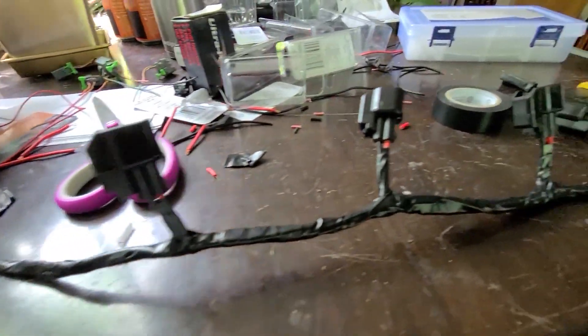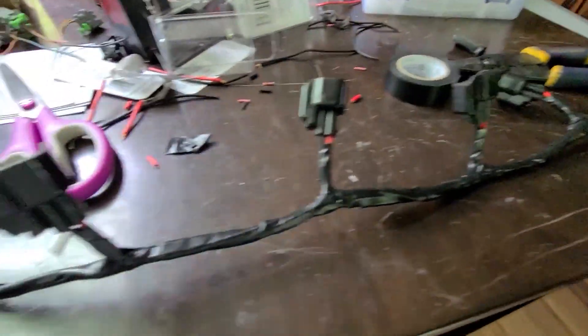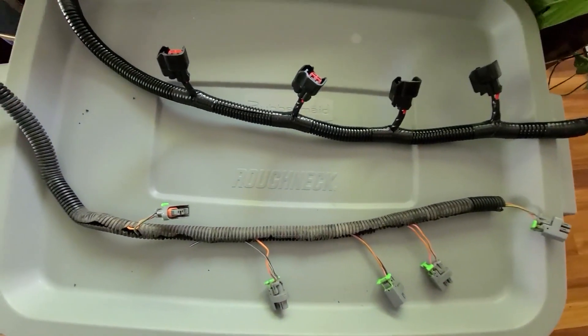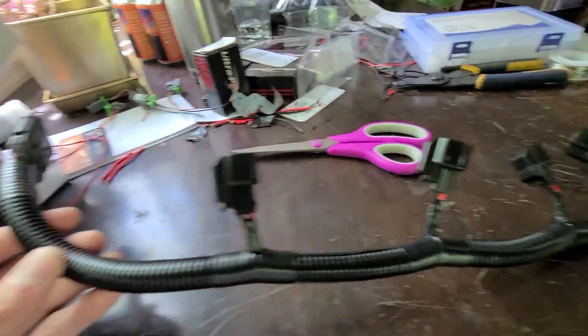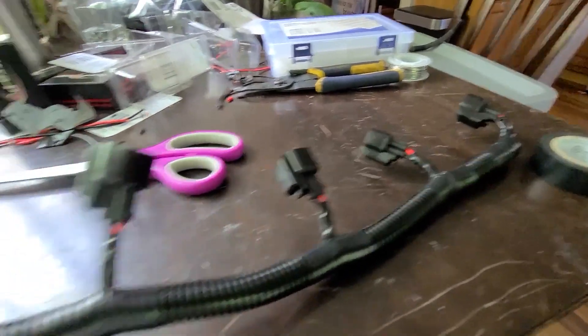Now I can rewrap the entire harness in some electrical tape to keep everything nice and tight. The old plastic wire loom was really tattered and destroyed, so I went ahead and replaced it with fresh stuff. The plastic wire loom is really cheap, so I certainly suggest replacing it while you're in there.